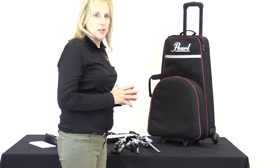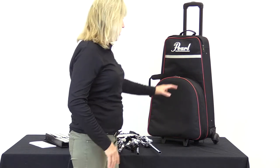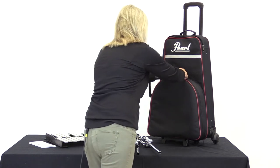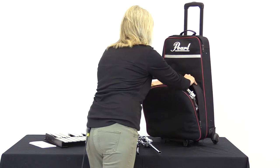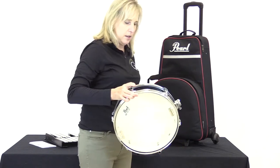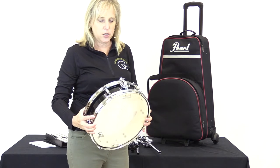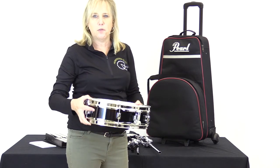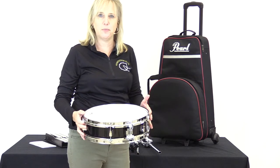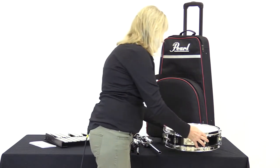This works a little differently than the snare backpack. The snare is actually in the front component. I'm going to unzip this and pull out my snare. This snare is a little smaller than the snare backpack — it's a 13-inch, and I think it's four inches, or three by five. So a beautiful starter drum as well. That's where the snare fits.